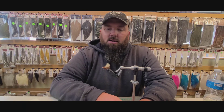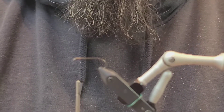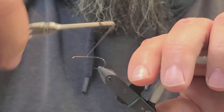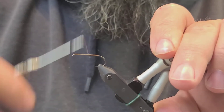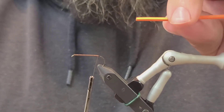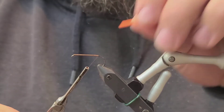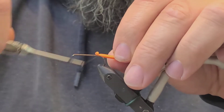This is pretty much my go-to fly in the fall time. To start this fly, use 10-aught thread — the color isn't really that important as it will be covered up. First thing we're going to do is lay down a good thread base on the hook, stopping at about the start of the bend. The first material is a little strip of two millimeter orange foam, which I pre-cut before tying using an exacto knife and a ruler so they're nice, straight, and even. Go ahead and secure this down.